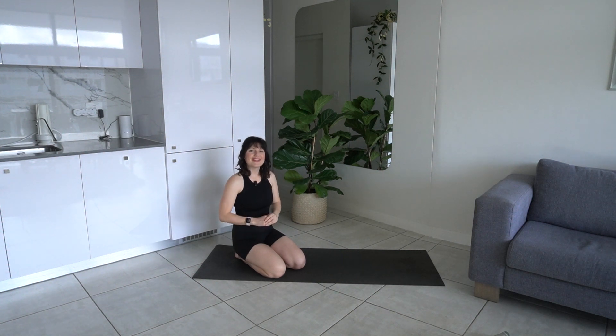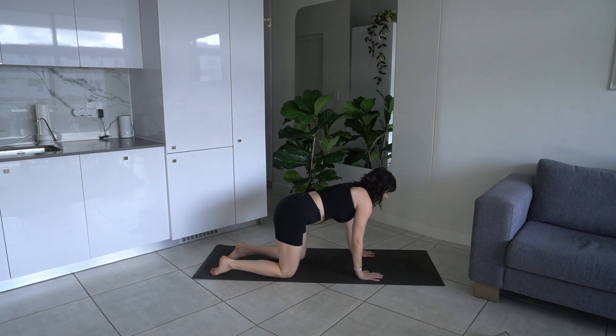Hi everyone, and welcome to another class. Today is going to be such a good full body feel-good class, and we're going to get started on our mats in a four-point kneeling position.